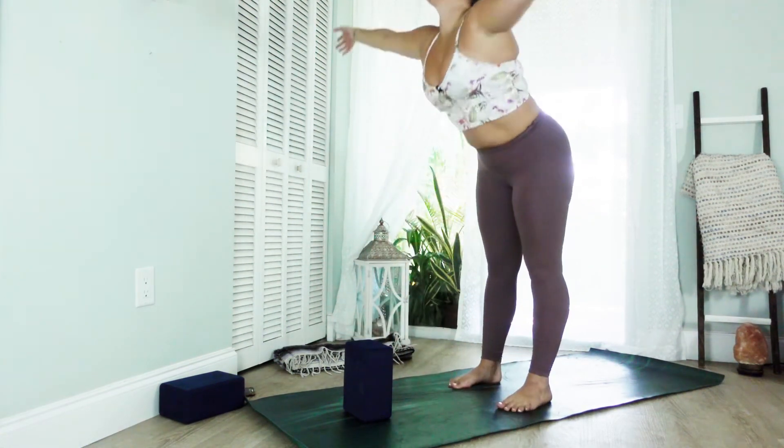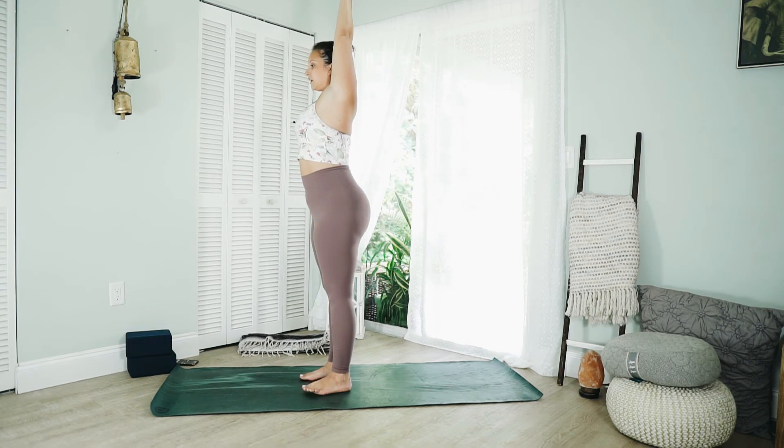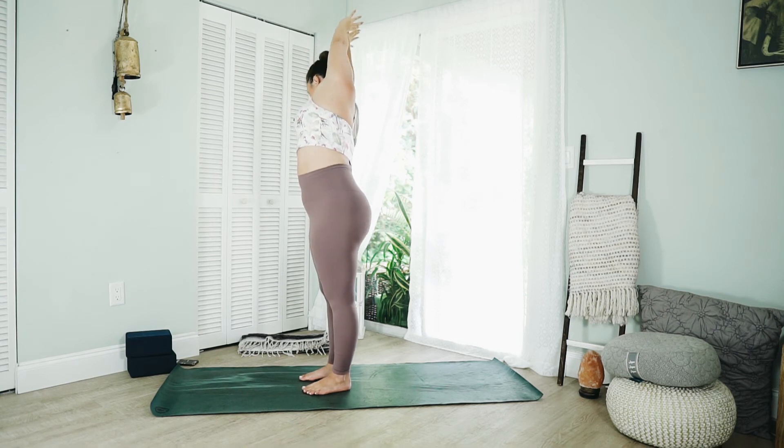Inhale, rise to stand. Hook the thumbs together, let the fingertips spread wide. Breathe in, reach the arms up, and as you exhale, lean to the left. Inhale, come up to center. Exhale, lean to the right. Inhale, come up to center.